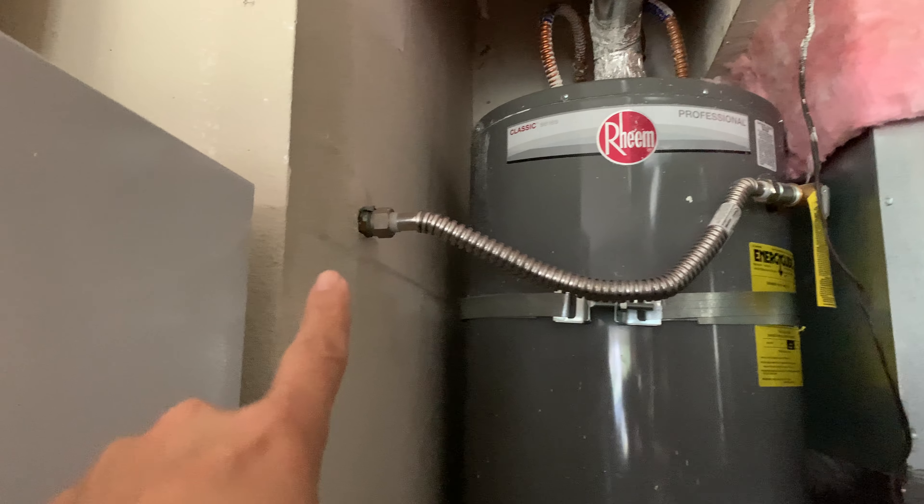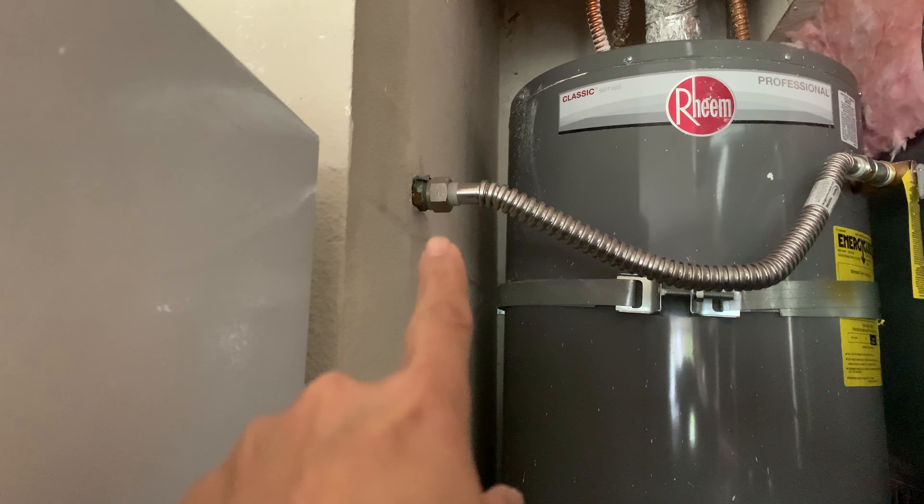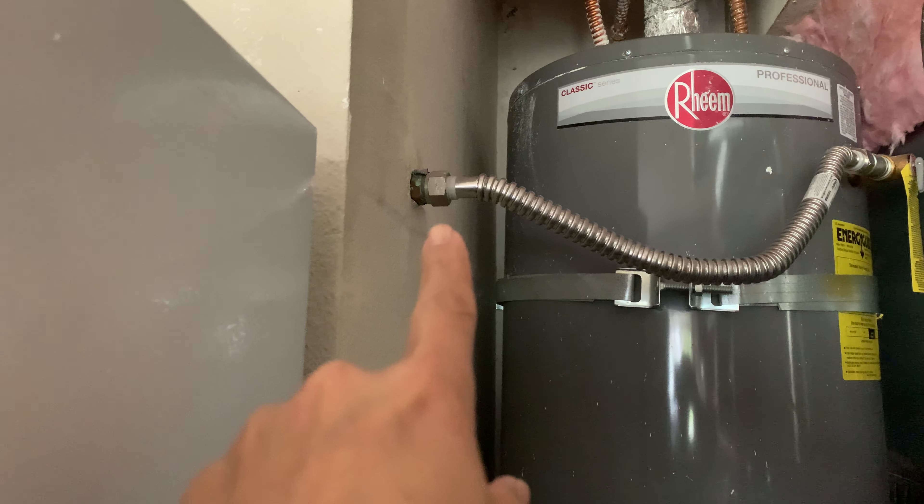This is my current water heater relief valve setup. I had this water heater installed a few years ago and I'm starting to look into how the relief valve is set up. I want to do a test, but as you can see, in a lot of videos they just have a drain pipe or relief tube coming down to the floor.